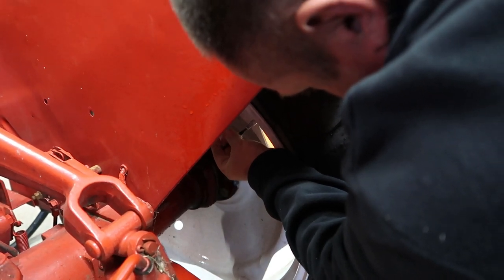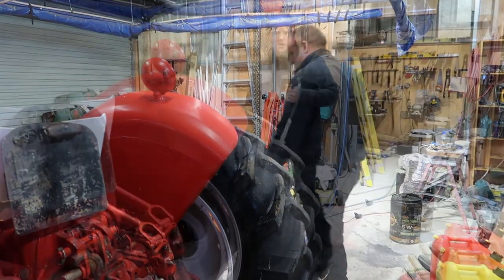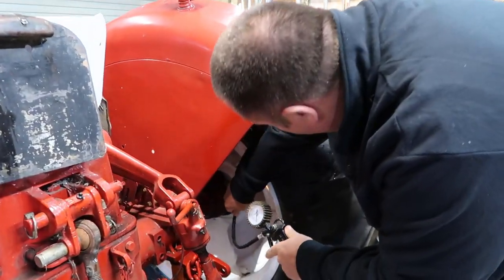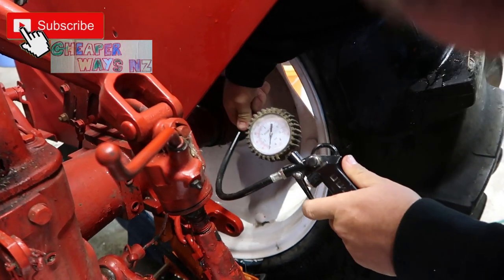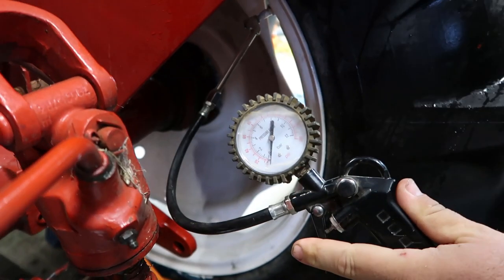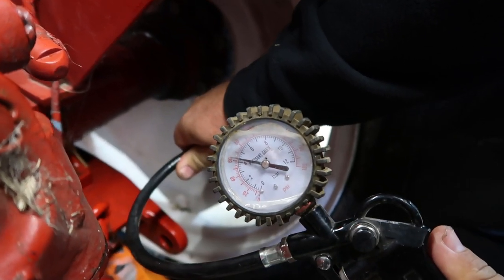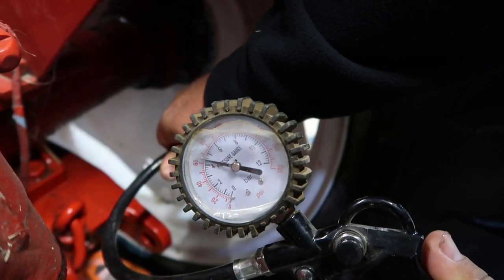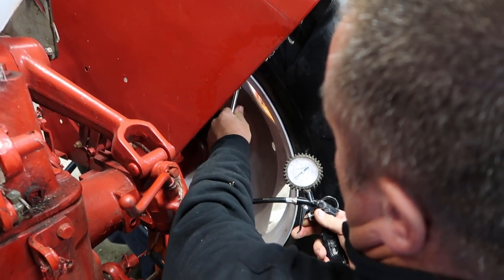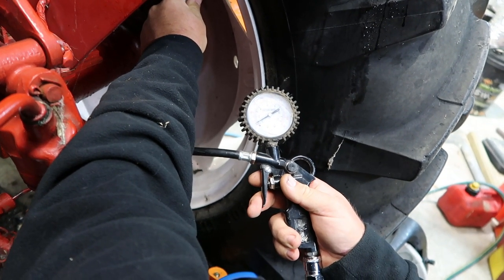That's the valve in. Pull that up on the seat. Grab the air gun — I'll put 12 to 15 PSI of pressure in there. I'll just turn this around so I can hear it bubbling through the water. I've got just under one bar — 12 PSI of pressure in those tyres now.